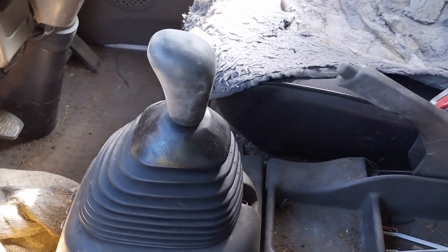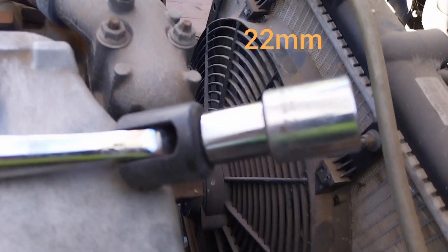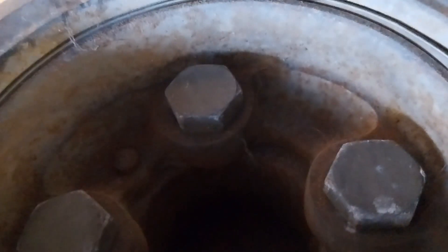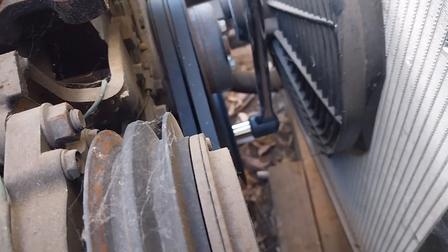The engine has to be in neutral. I'll use a breaker bar with a 22mm socket to turn over the engine by hand on one of the harmonic balancer bolts — there's no center bolt on these engines, just the mounting bolts — so I'll use the mounting bolts and turn over the engine by hand until the timing mark on the harmonic balancer aligns on the eight degree mark on the tab.